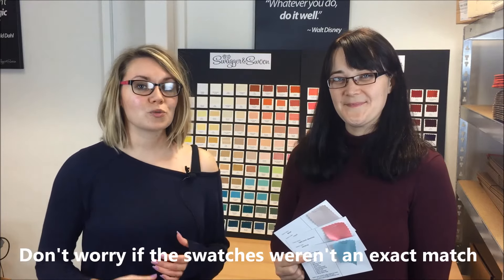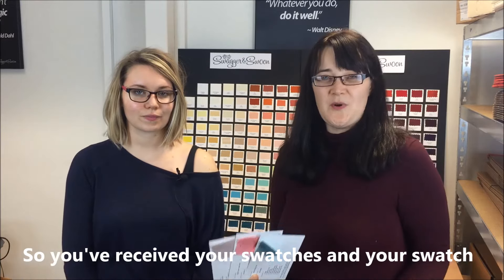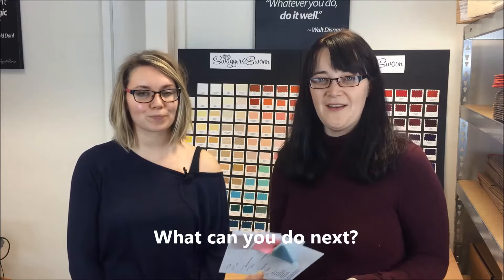Don't worry if the swatches weren't an exact match first time around — as you can see we've got loads of different colours. So you've received your swatch pack in the post, you've checked them against the dresses but they're not quite right — what can you do next?